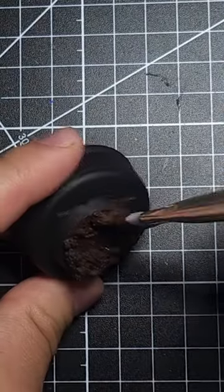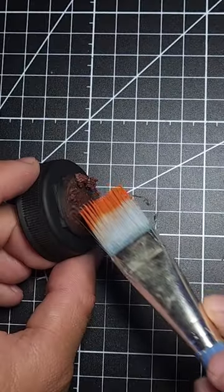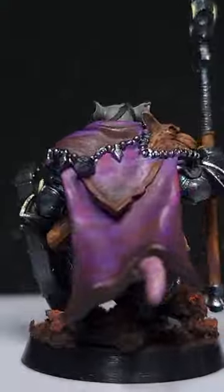I primed it black, painted it dark brown, then brown, then hit some small highlights with pink tinted brown, then finished it all off with a final highlighting of just a little bit of orange. Here it is all finished up.